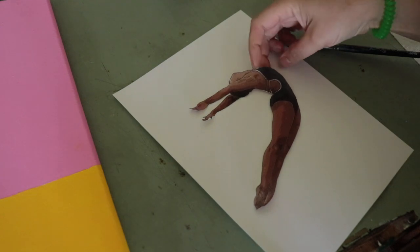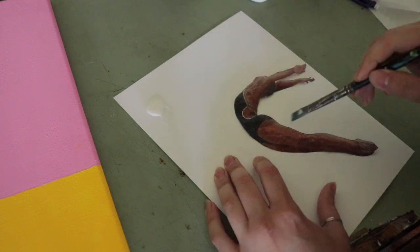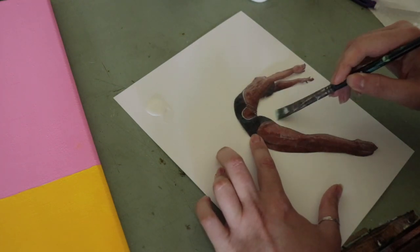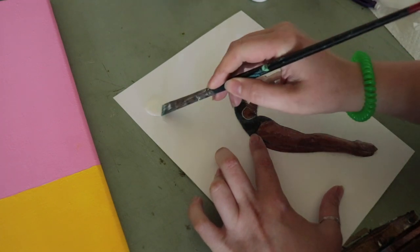Now we got our first lady cut out. We're going to flip it over and put a very thin layer of Mod Podge on the back. And remember, when this tissue paper gets wet, it gets very, very, very delicate.